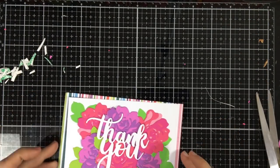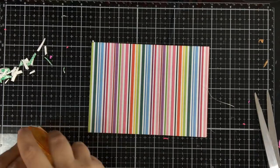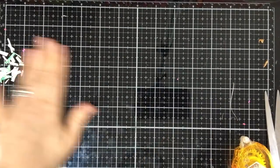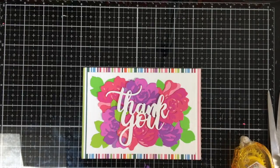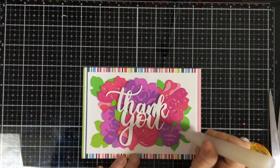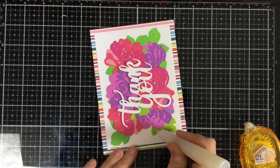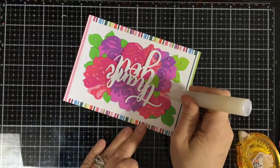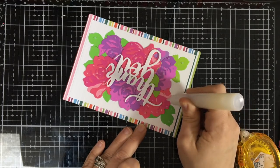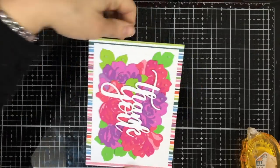I'm going to put this on top of a beautiful multicolor stripe card form. Fun little card. Now to embellish this, I'm not going to use any rhinestones or sequins. I'm just going to add some little drops of some enamel to give them almost little dew drops. I'm just going to go around — this is my Hero Arts Lacquer Pen. I think it's going to be very pretty once it's all done.